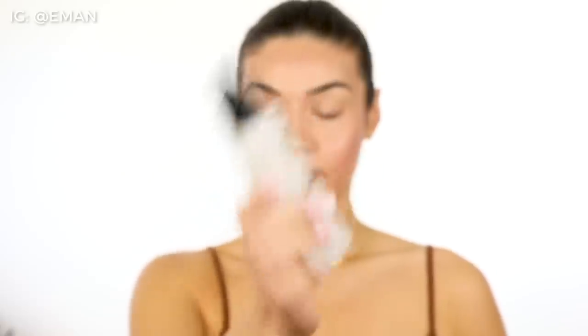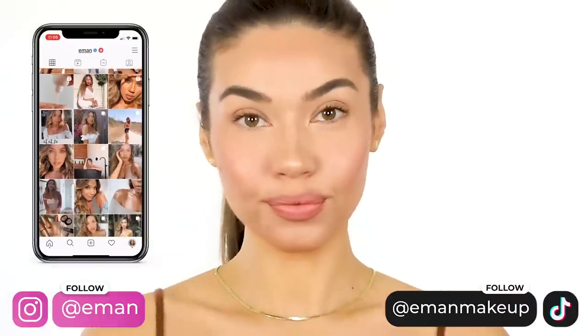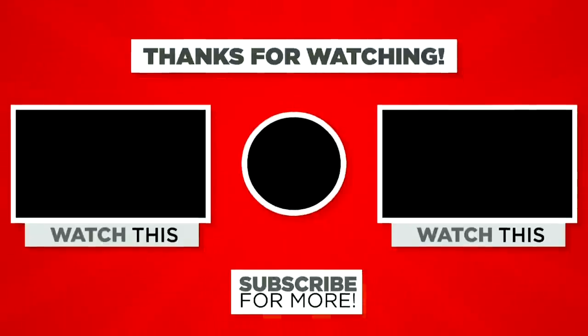Last step — because we want this makeup to last all day and all night wherever you're wearing it — I'm using the Makeup Forever Mist and Fix spray. This is my favorite setting spray. It literally holds your makeup perfectly and gives that really nice beautiful dewy look to your skin. That is it babes — those are all my little tips and tricks on how to get seriously airbrushed looking skin. If you guys end up trying out this tutorial, let me know how it works out in the comments. Don't forget to hit that subscribe button, add me on Instagram at Iman and on TikTok at Iman Makeup, and I will see you guys next week for a brand new video.